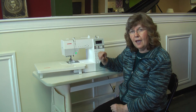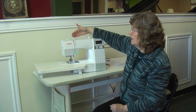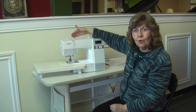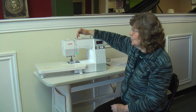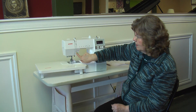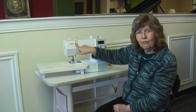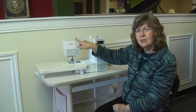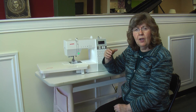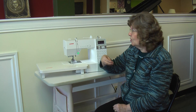It is clearly marked how to thread this machine. Right from the very first thread guide it says number 1 with an arrow, then number 2 with an arrow drawing the thread down the slot, and number 3 with an arrow going back up. Your whole thread path is numbered 1 to 5, so if you forget how to thread the machine you don't have to look in the instruction book.